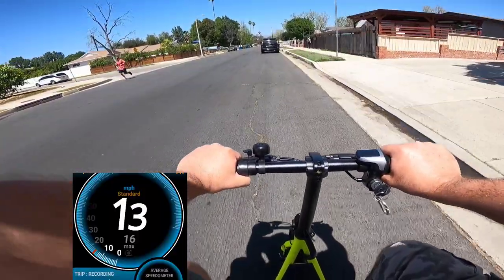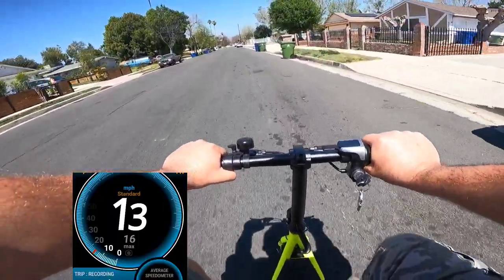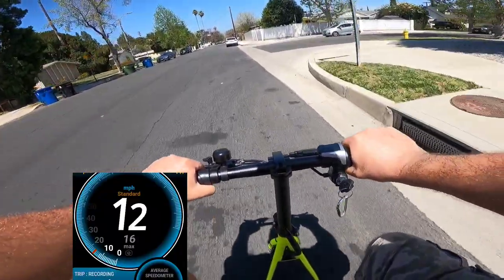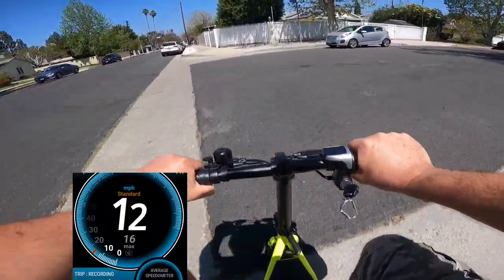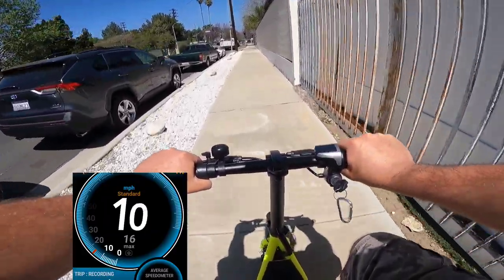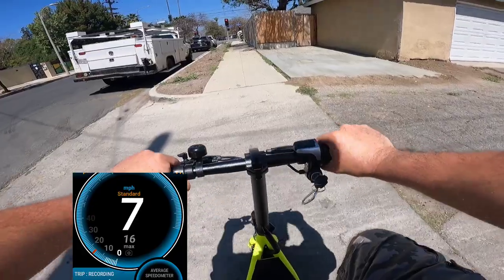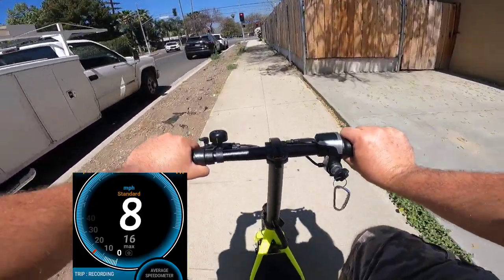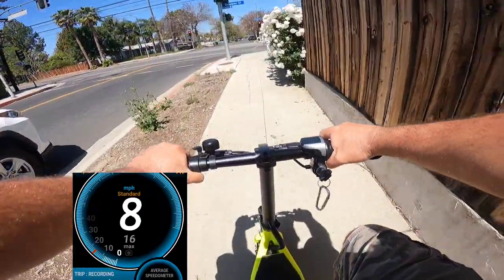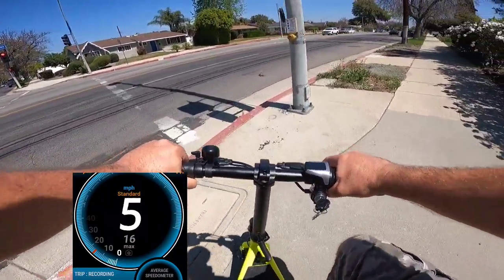I don't want to deal with these issues, so this might be my last ride on this bike. The charge doesn't hold well — it's already down to two bars. Another problem is I can't put it in my car because I need to remove the basket, which is very hard — you have to unscrew all the screws, which takes forever. It would be really nice if the basket were on clips so you could just clip it on and off.